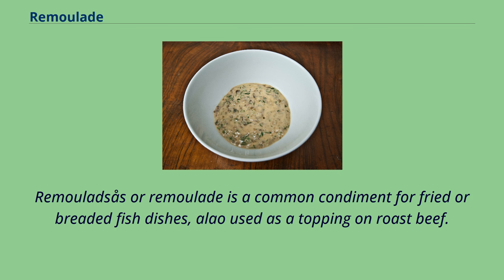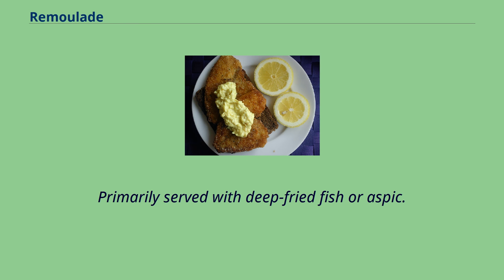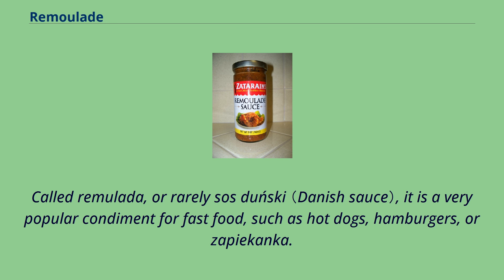Remolade is a common condiment for fried or breaded fish dishes, also used as a topping on roast beef. The Danish version is also available and used on a variety of dishes referred to as Danish-style, for example Danish hot dogs and Danish smørbrød. Primarily served with deep-fried fish or aspic, called remolade, it is a very popular condiment for fast food such as hot dogs, hamburgers, or zapiekanka.